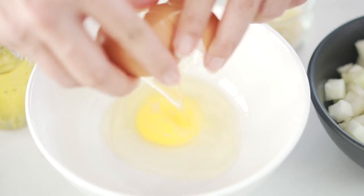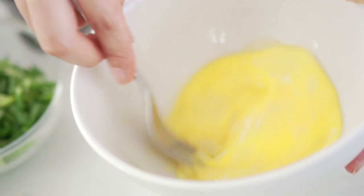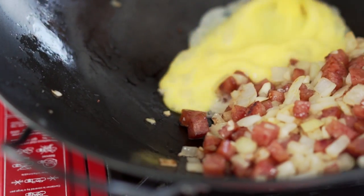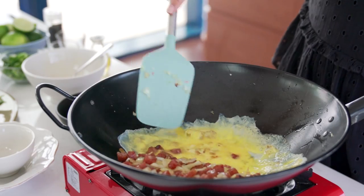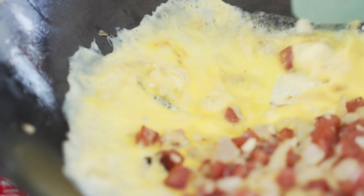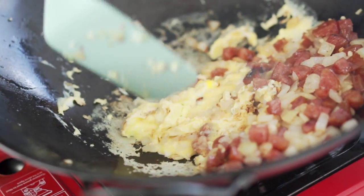Now for the egg — give it a little whisk, and then just pour those into the side of your wok. Push those eggs around and spread them out so they're getting a nice even cook. Once the egg starts to set, you can get it all mixed up.